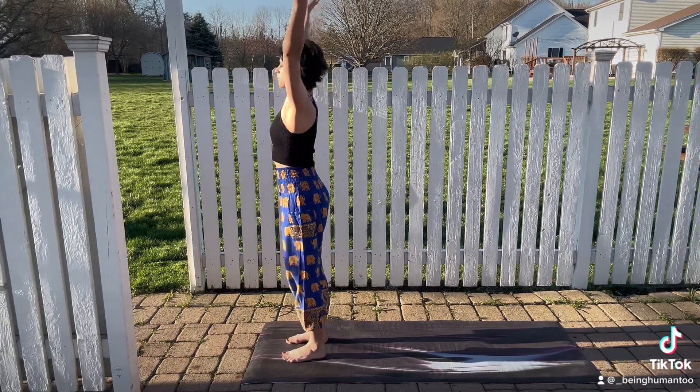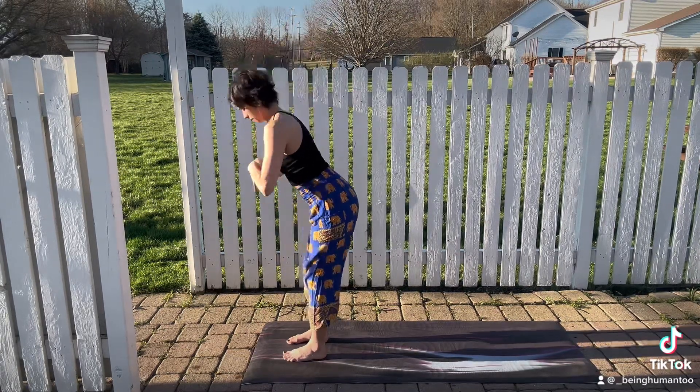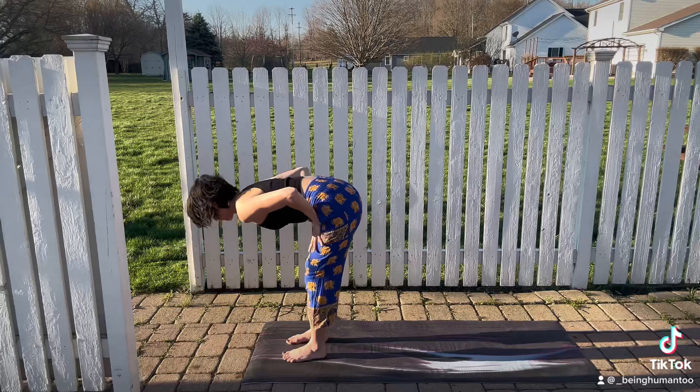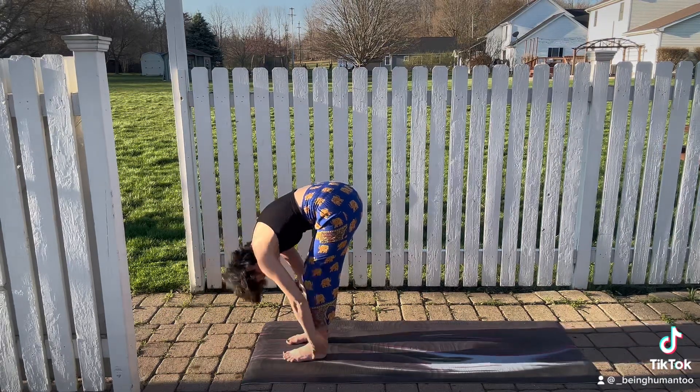Take an inhale, reach those arms up. Exhale, you'll take a forward fold, slight bend in the knees. Inhale, you'll come to a halfway lift. Press your hands in the tops of your thighs, long spine. Exhale, fold.